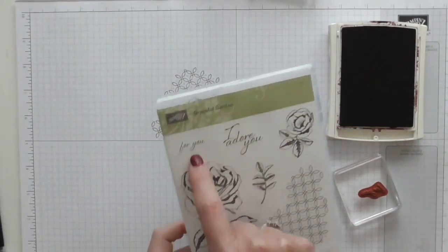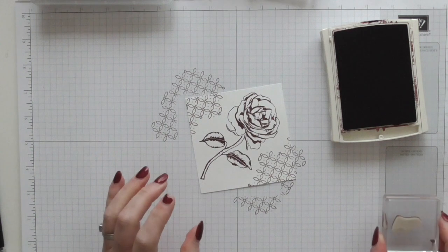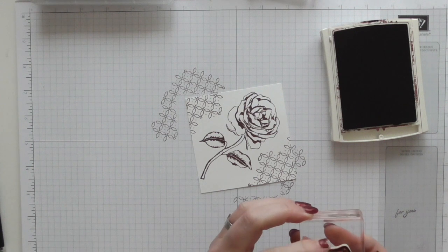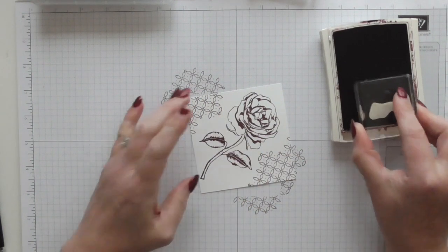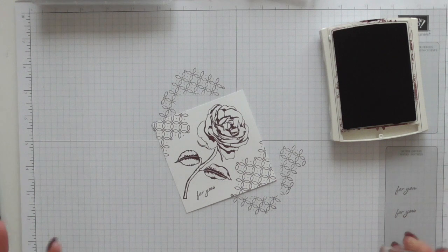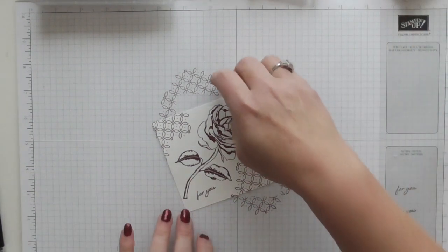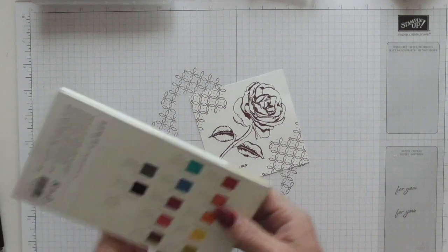I'm using the teeny tiny sentiment here that just says 'for you.' I just need to practice stamp to see if it's straight on my block, because it is a tiny stamp. I'd suggest practicing and making sure you've got it straight before going direct to your card — which I am doing, just putting it direct there. It's a special card that says 'for you,' so it can be for a birthday, a thank you, or if somebody just needs cheering up — anything. We'll give it a waft and then I'm going to do some colouring.